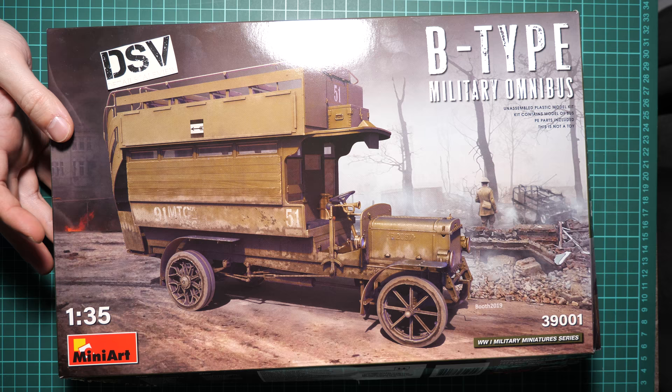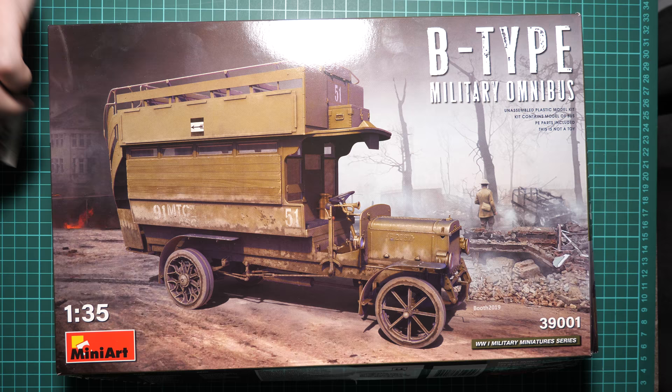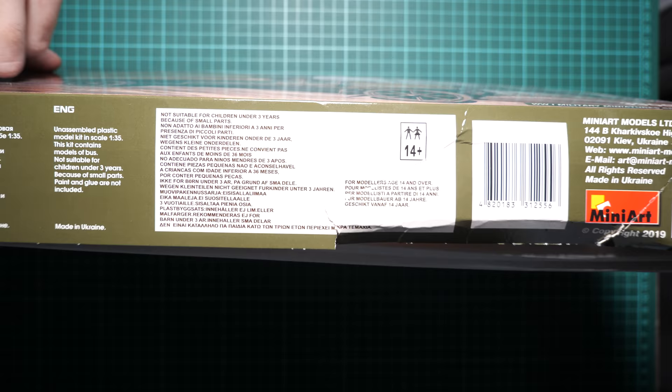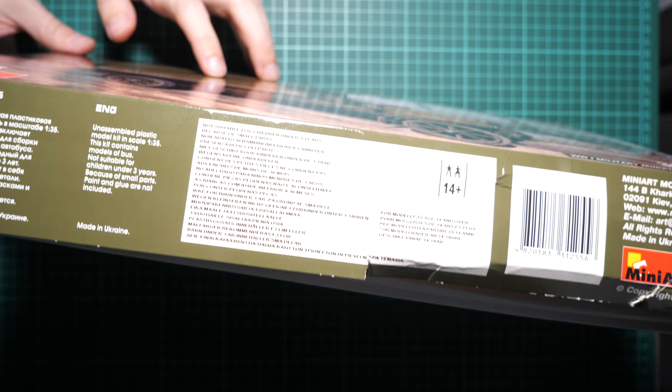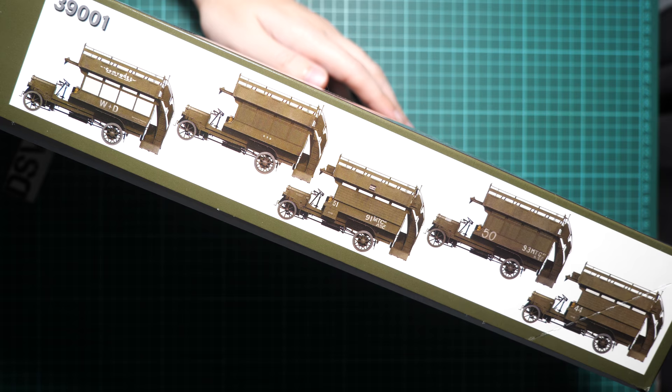The box size is typical for MiniArt — here you can see a comparison with my hand. We have quite a nice box art made by Booth, 2019 style. On the side we have some information about the kit, and on the other side we have marking options — 5 of them in total, all replicable with just this plastic.